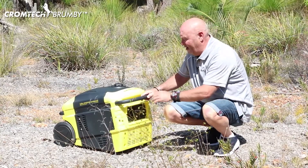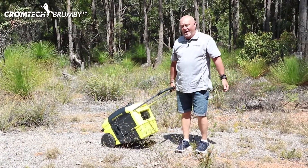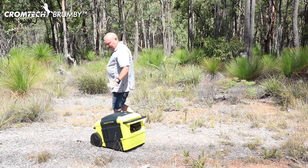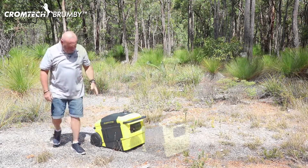Also comes with a fantastic extendable handle that clicks out so you can wheel him around. Nice size wheels at the back so you can walk him over the roughest of grounds. Another great feature of this unit is the really tough impact resistant poly plastics that's been used.